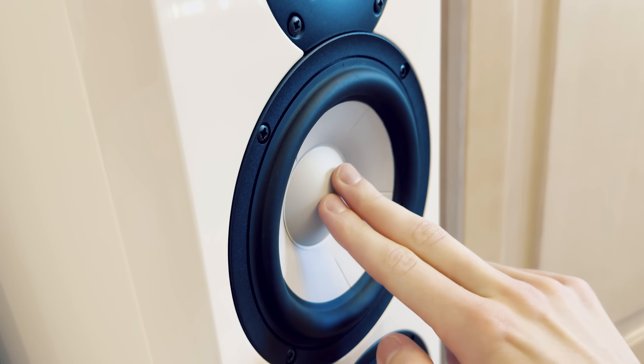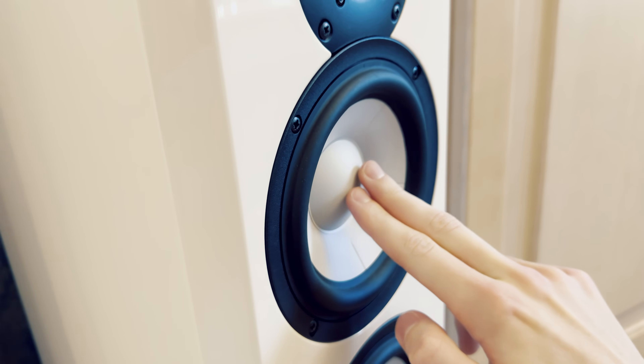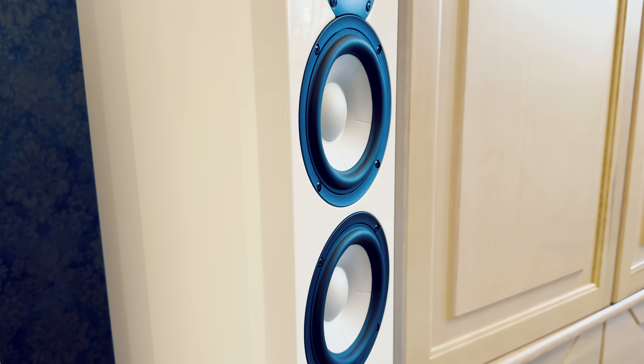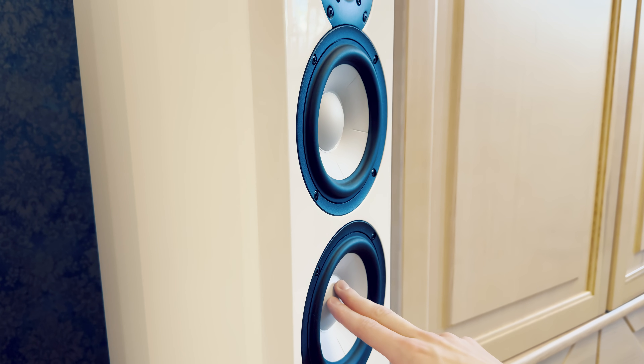The treble is another standout feature. Tonally it is slightly brought up, but it is very, very smooth — almost to the point of feeling slightly rolled off, although it definitely is not. I would attribute that mostly to the ceramic coating. I found it sounds best at medium-high volumes, around 3 or 4 dB above my regular listening levels. That's when the soundstage expanded dramatically and the dynamic range truly excelled. This speaker is one of the most dynamic in its class, without a doubt.